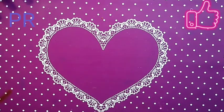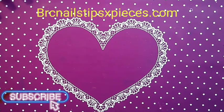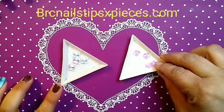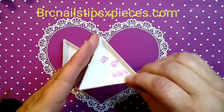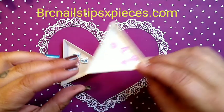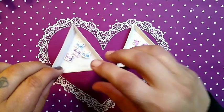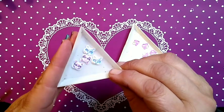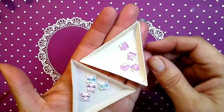Hello, this is Sheree for Just Nailed It, and welcome to my channel. We're going to be playing with some products today from brcnailstipsxpieces.com. We've got some mini cat mask charms and some mushroom kawaii charms. These are so itty bitty and so super cute — four for 89 cents and two for 39 cents.